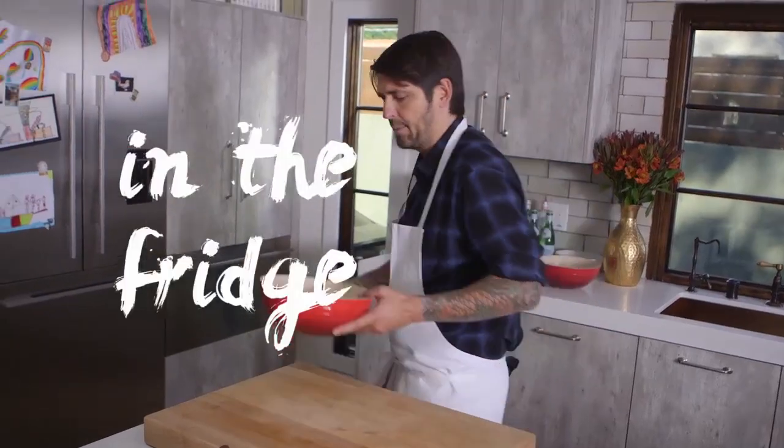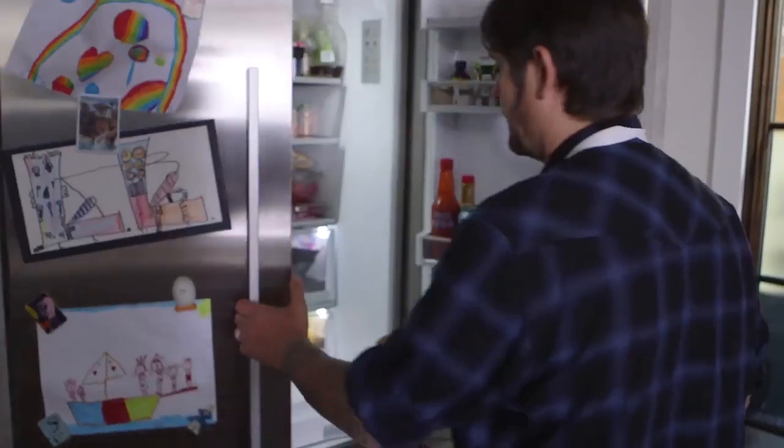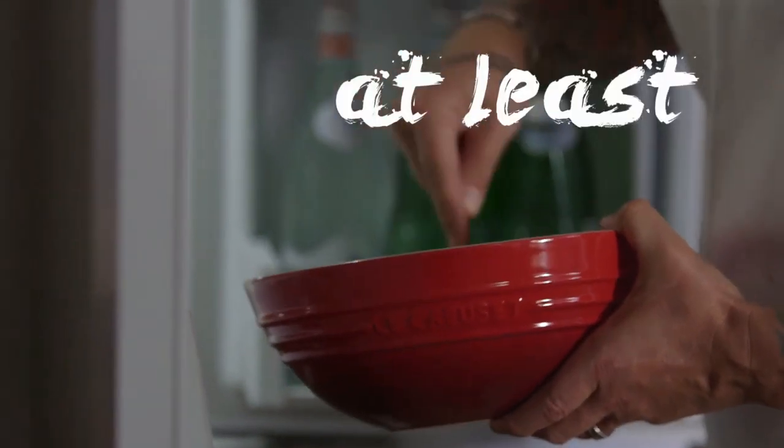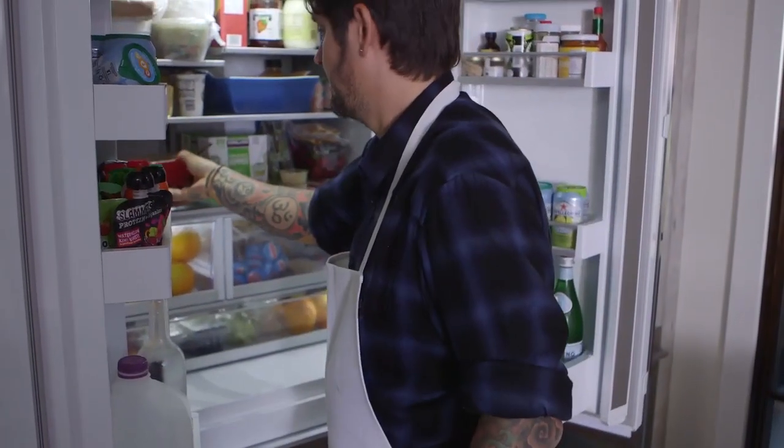Mix very well just before putting it in the fridge. I'm going to put it back in the fridge for at least a good hour.